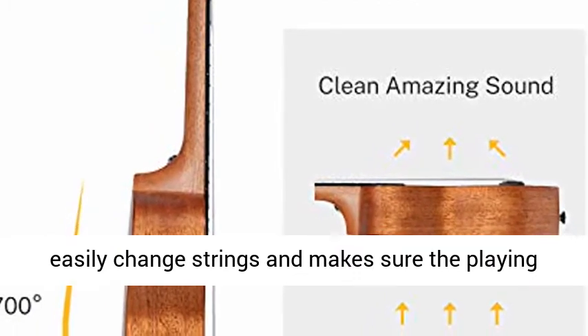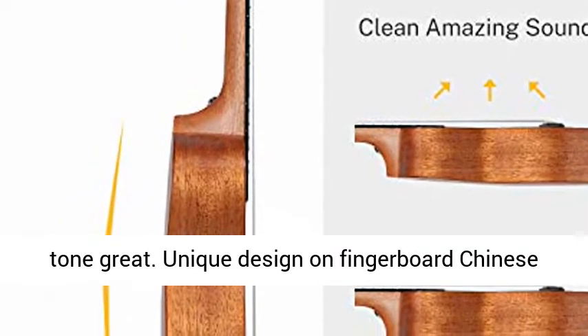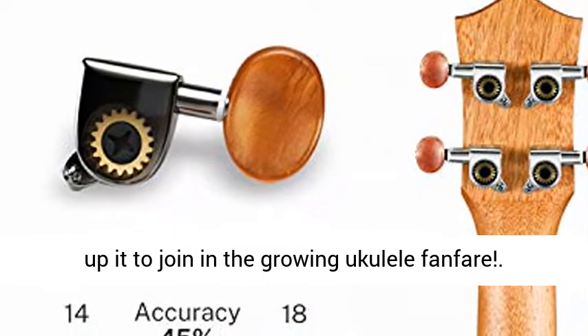It allows you to easily change strings and makes sure the playing tone is great. Unique design on the fingerboard — Chinese auspicious clouds and the top Mark Sun logo. Pick it up to join in the growing ukulele fanfare.